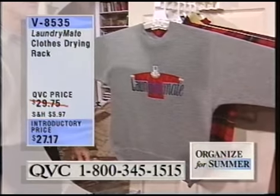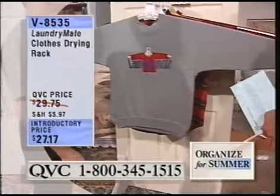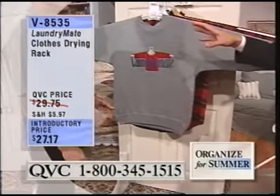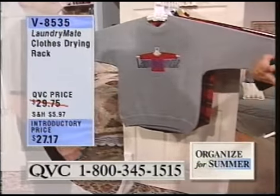If you tumble dry your all-cotton sweatshirts, they're going to draw up — the sleeves are going to get shorter and they're going to get tighter under the arms. This happens to me all the time. I'd like to think it was because I was buffing up, but that's not it. The dryer is really doing a number on them.